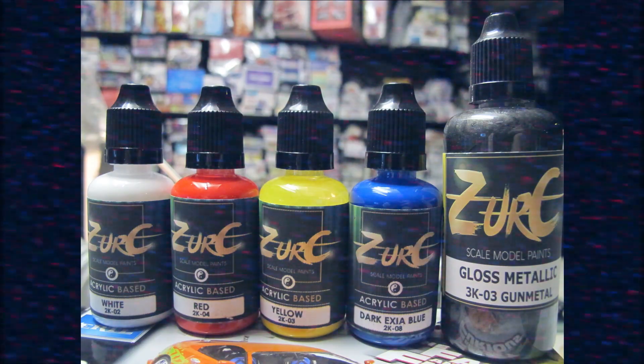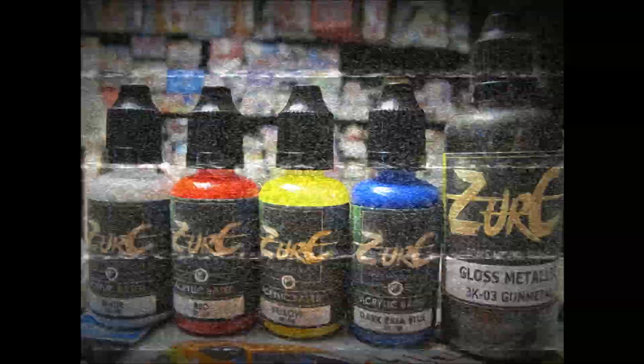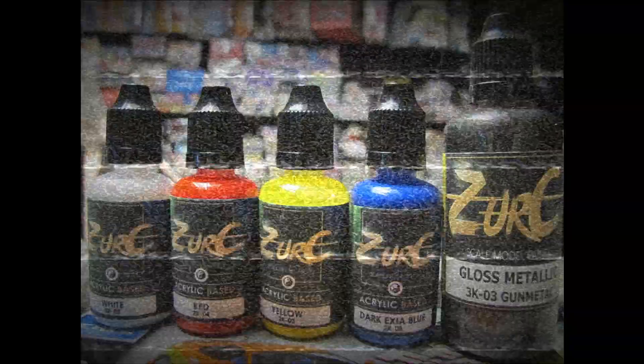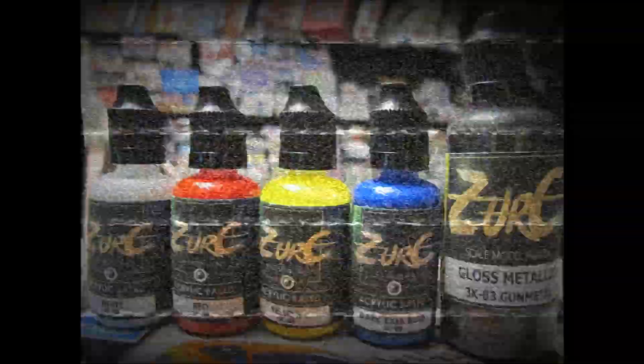Thank you very much for watching as always. Until next time, stay tuned — we're going to be moving on to the metallic tests next time, then finishing up with the clear matte and specialties like candy and pearls. We're putting the entirety of the range, which is sponsored, to the test heavily. Catch you guys next time.